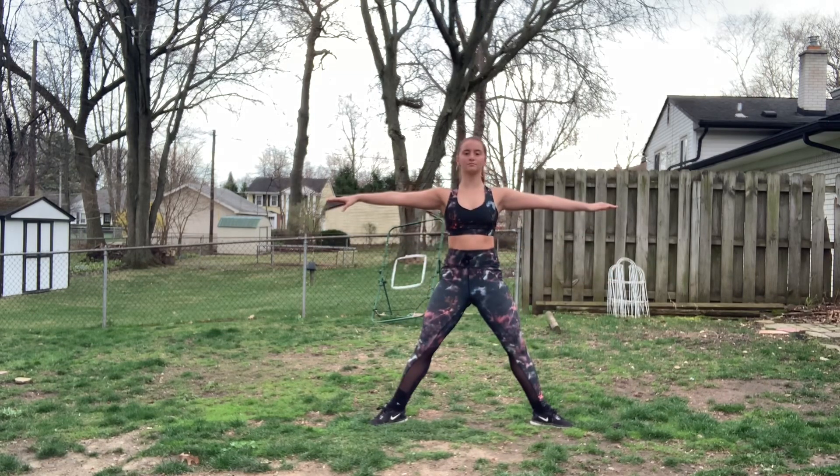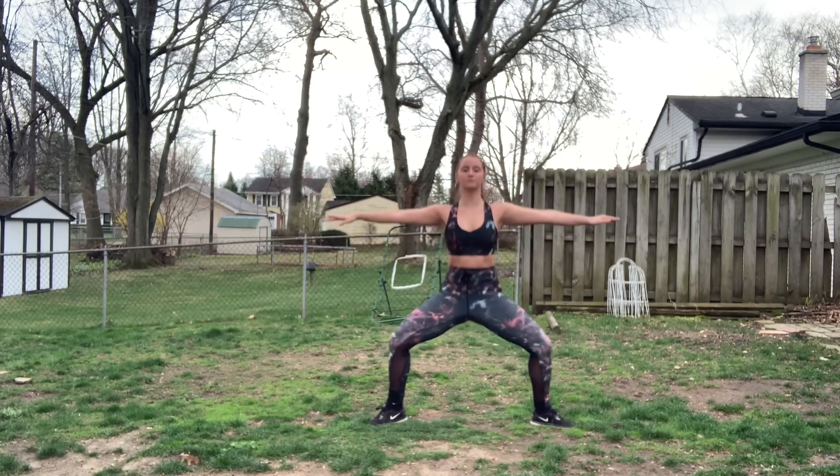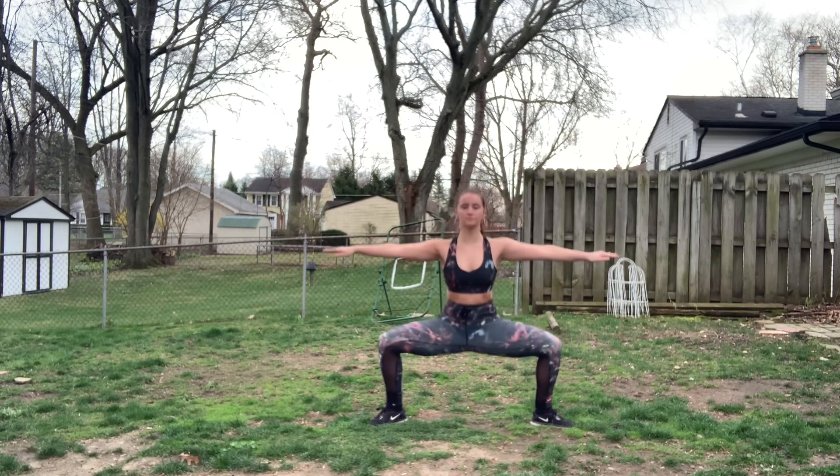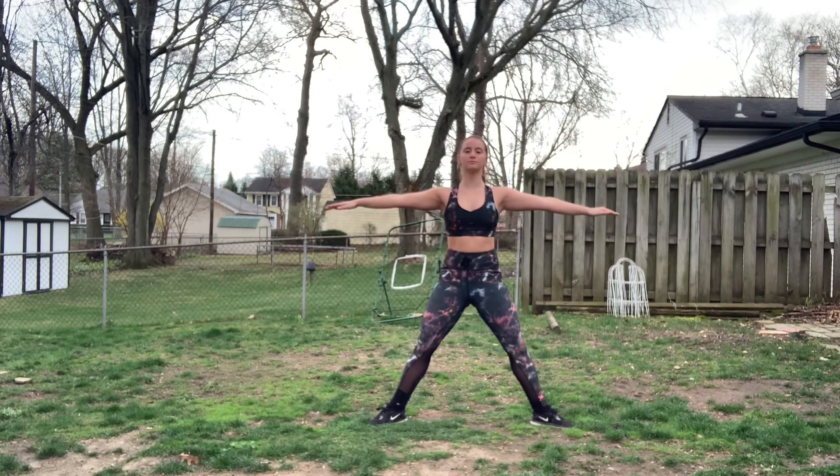Next up we're going to do normal squats. You can either do singular ones as I'm showing now, or you can switch it off to doubles. You're going to want to switch off between the two, doing singulars and doubles for at least a minute.